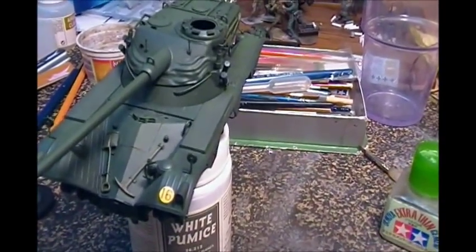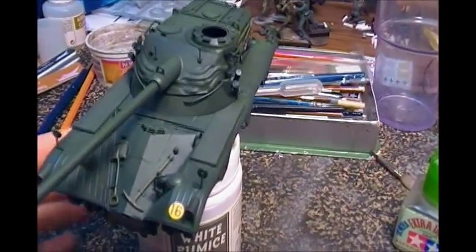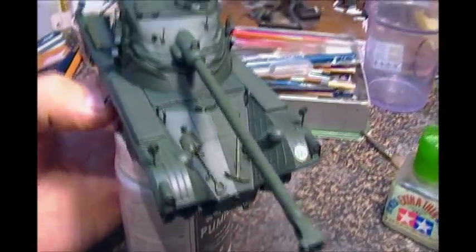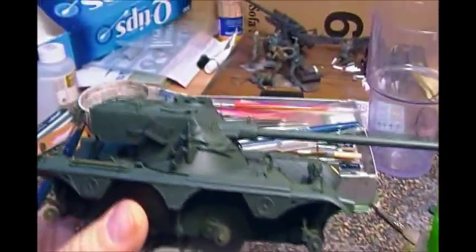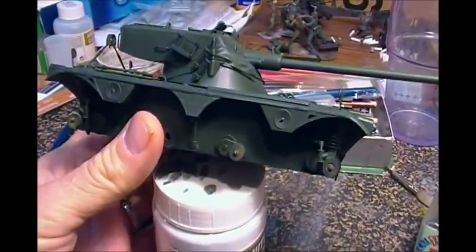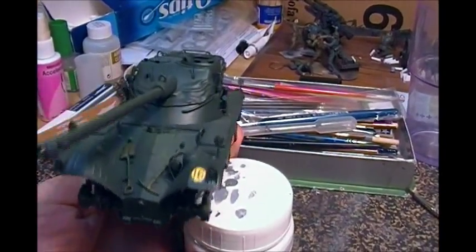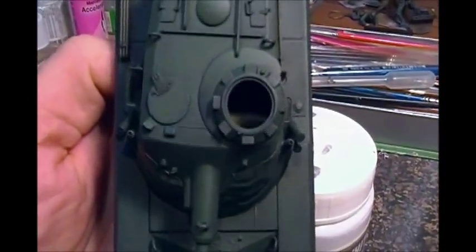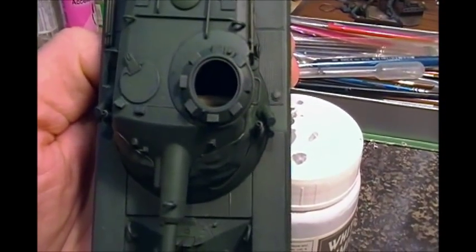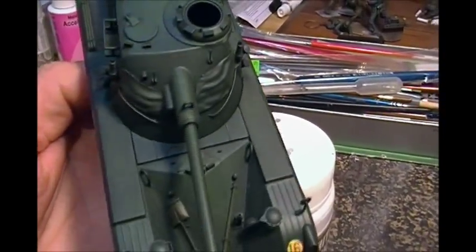This particular Panhard is going to be placed in Africa in the mid-60s — it's a fairly new production vehicle. We're not going to see a whole bunch of paint distress. We will see a lot of dirt, mud, and grime, but I'm not going to get too crazy on the chipping and rusting. Even though it's set in Guinea-Bissau, Portuguese Africa, it's not going to have much paint distress — just dirt and grime, muck and rain marks. I did do a little bit of paint chipping around the hull and cupola.